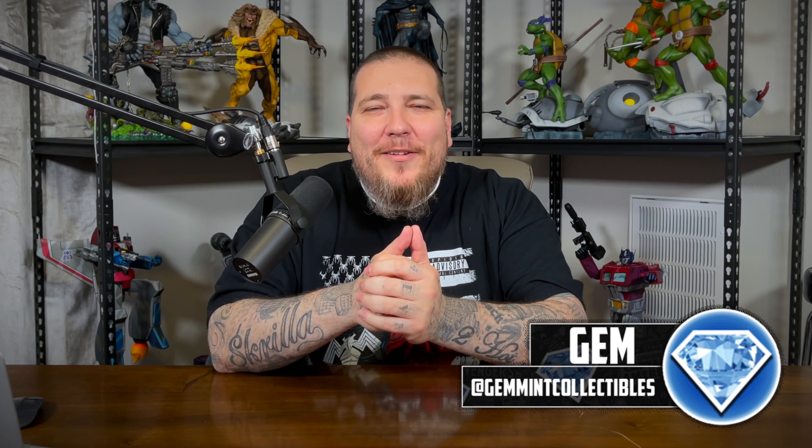Hey everybody, BAM Collectibles here. We're not doing statues today. Today we are diving into some meaty topics about hero statues versus anime statues. I have my good friend Gemman Collectibles on to talk about it. What's going on, BAM and all the BAM-anites out there?